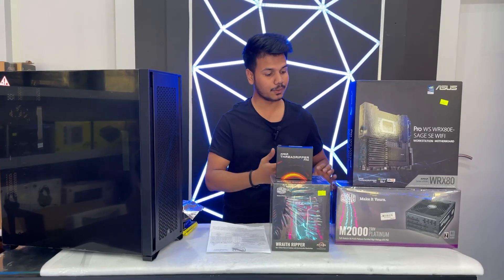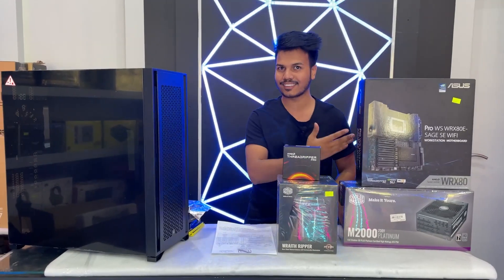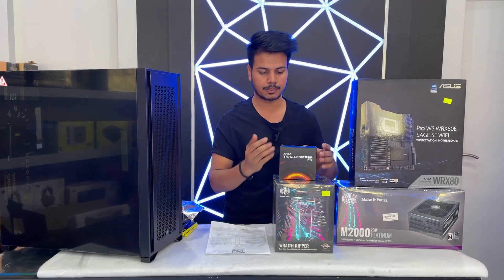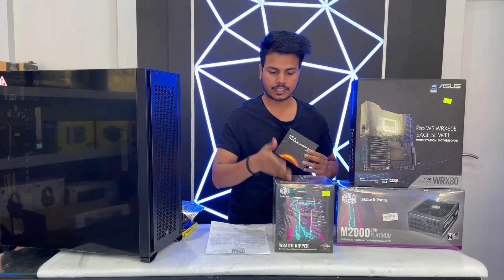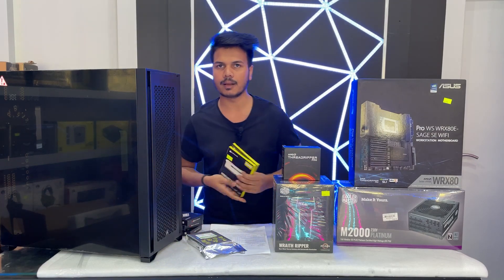We have this motherboard: Asus Pro WS WRX80E-SAGE SE WiFi — too long a name, I cannot remember it. And we have a cooler for this CPU: Cooler Master for Threadripper. We have 64GB RAM.